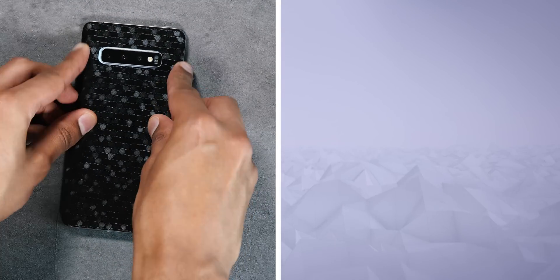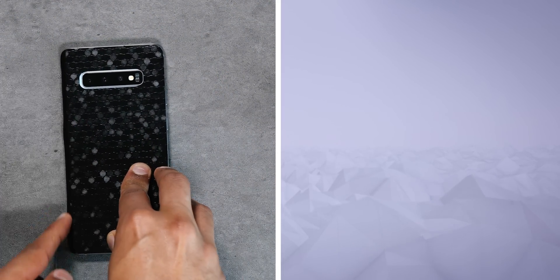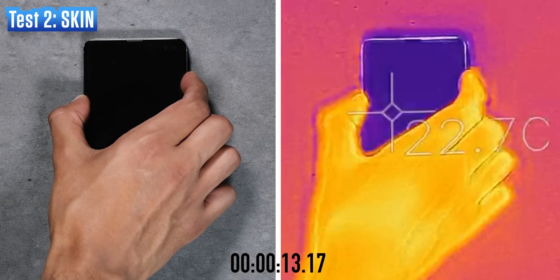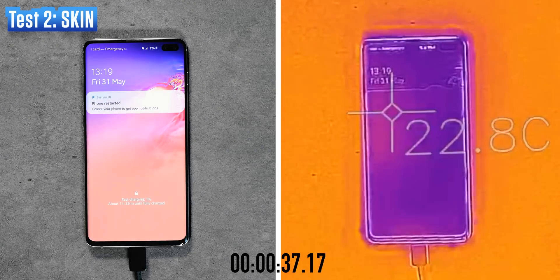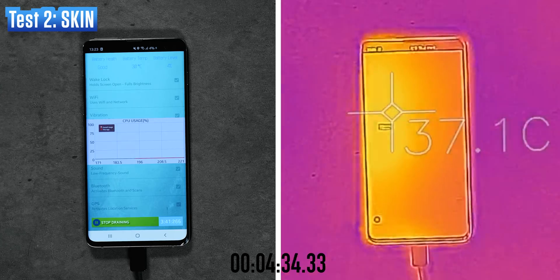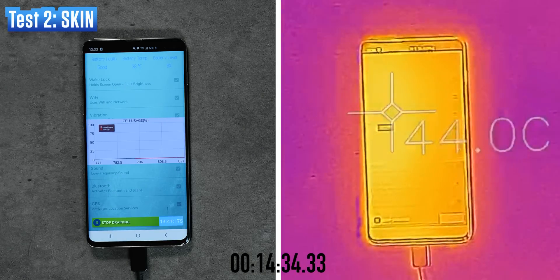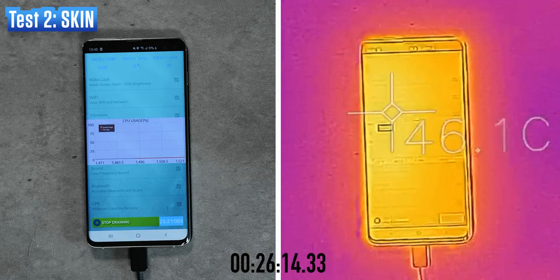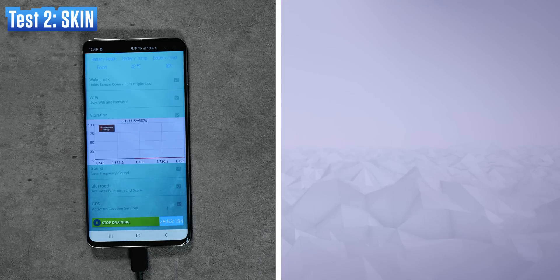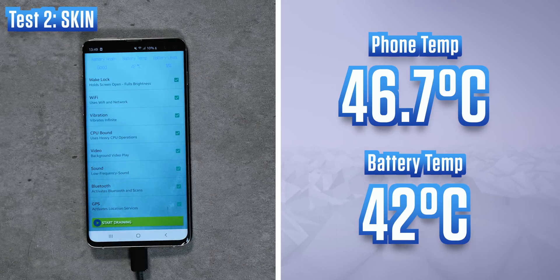Bear in mind that phone displays are becoming more and more uninterrupted and filling up pretty much the front of these phones, so skins have generally been reduced to the back of the device only. Exactly the same test now with a skin on the back, running for 30 minutes — not a complete charging cycle, but temperature tends to plateau when charging and doesn't exceed a certain point. Within five minutes it's already hit 40 degrees, but then trickles upward slowly. Nonetheless, the temperature with the skin on is roundabout a degree higher in all situations — not a massive difference, but significant. Even the battery temperature here is 42 degrees, as opposed to 41 before with no skin.